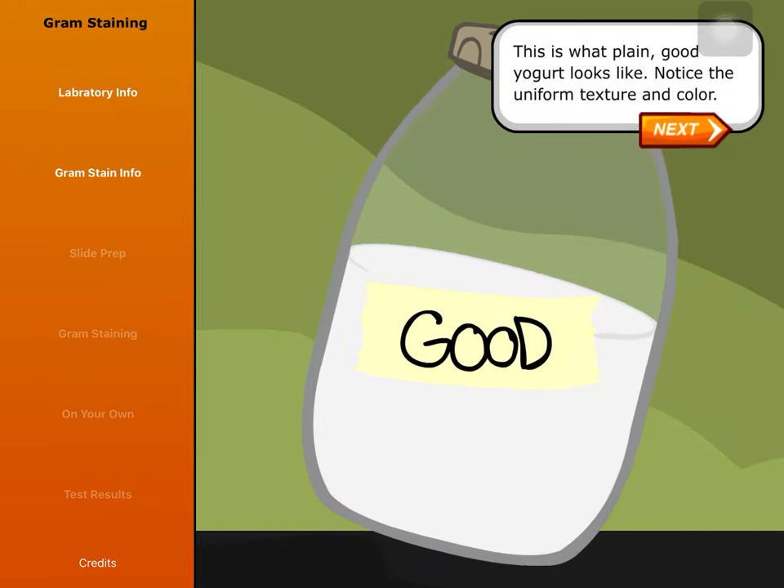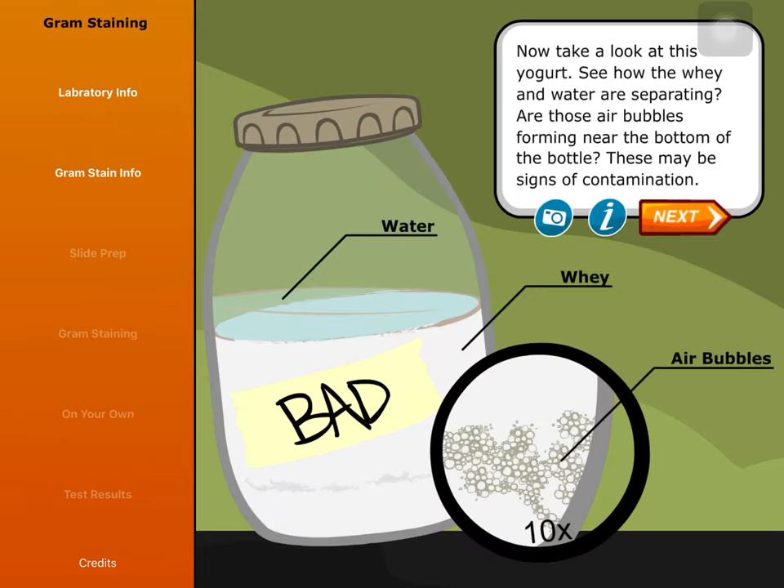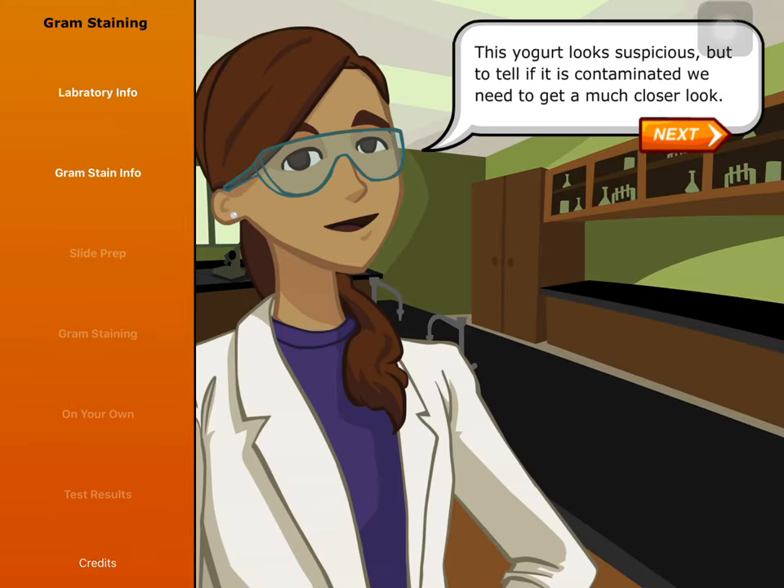This is what plain, good yogurt looks like. Notice the uniform texture and color. Now take a look at this yogurt. See how the whey and water are separating? Are those air bubbles forming near the bottom of the bottle? These may be signs of contamination. This yogurt looks suspicious, but to tell if it is contaminated, we need to get a much closer look.